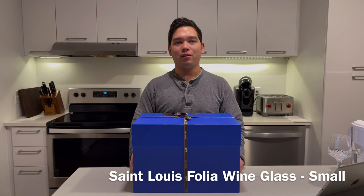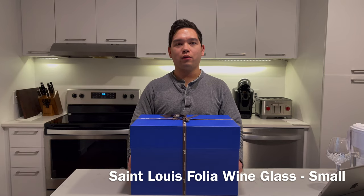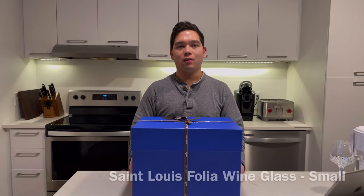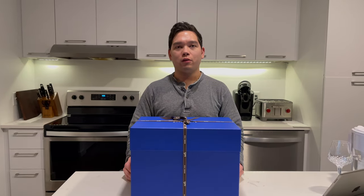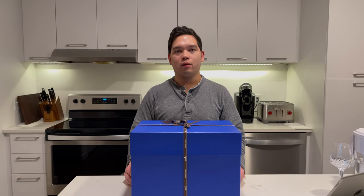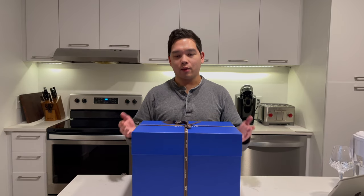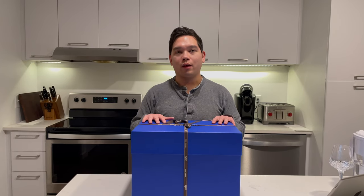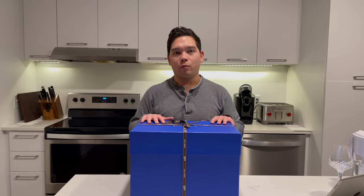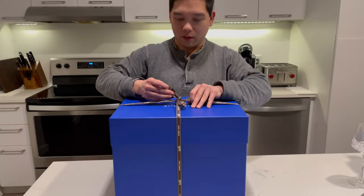Hi, tonight I am here with the unboxing of our other two Saint Louis Folia wine glasses. So if you watched my previous videos, you would be aware that we ordered a few Saint Louis crystal pieces a few months back, and the last two wine glasses that we have been waiting for have finally arrived. So let's go ahead and get to it.